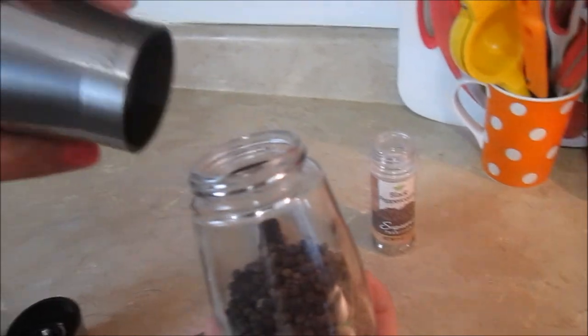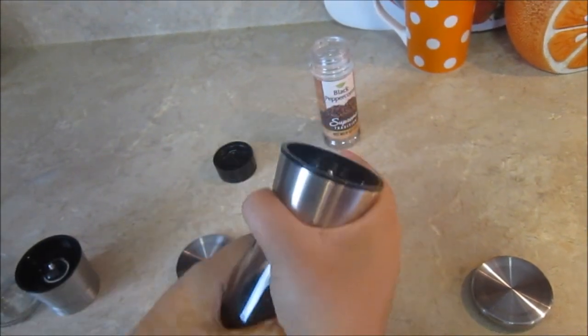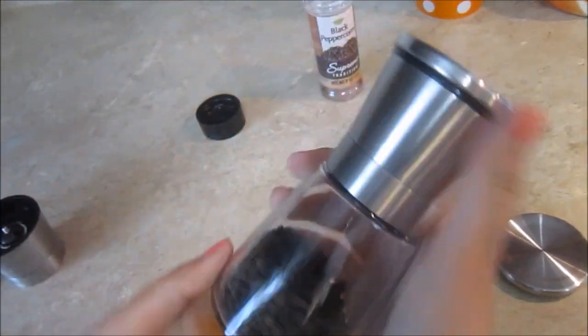So now let's close it up like so. And here's the lid for when you're not using it.